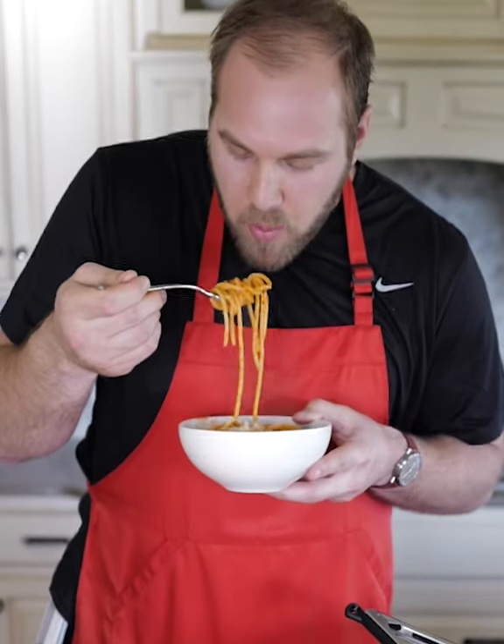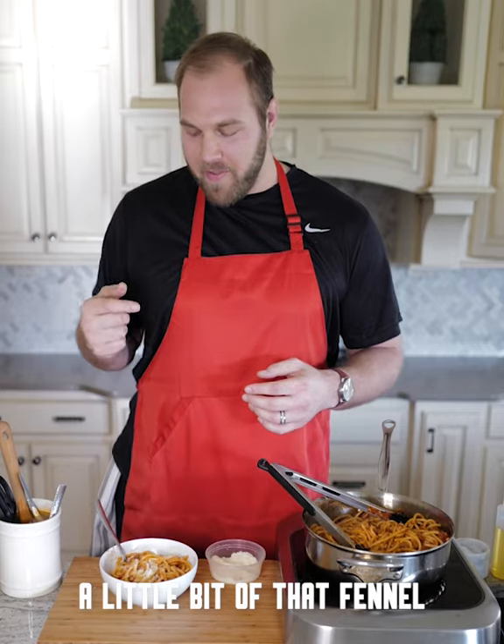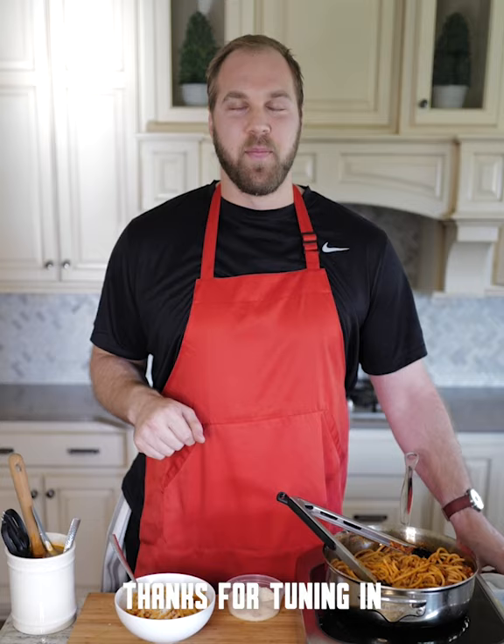Now we're going to go ahead and taste it. I can taste the sauce — it's not overly saucy. I get the hints of the Italian sausage, a little bit of that fennel. It's a well-balanced pasta dish and I think you're really going to like it. Please let me know if you give it a try — let me know in the comments. Thanks for tuning in.